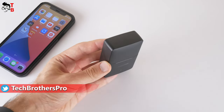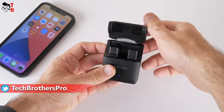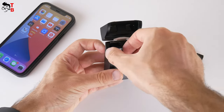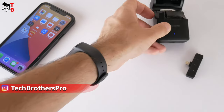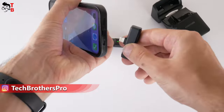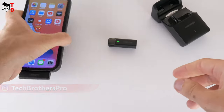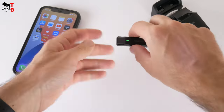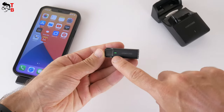Let's connect the microphone to the smartphone and check the mic quality. The connection process is very simple — you don't need to install any apps on your smartphone. First, open the storage case and the microphone will be automatically turned on. Now connect the receiver to the Lightning port of iPhone or iPad. When the green light on the mic and receiver stays always on, it means they paired successfully.